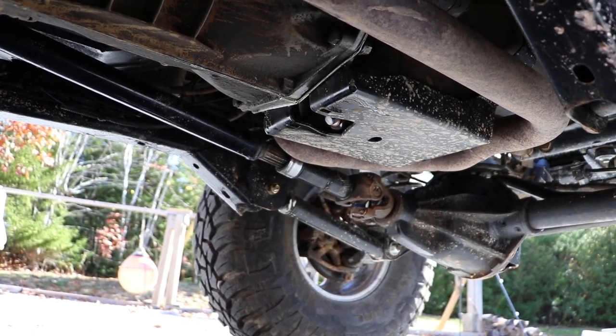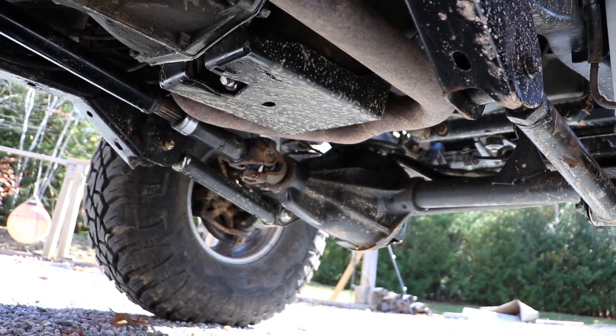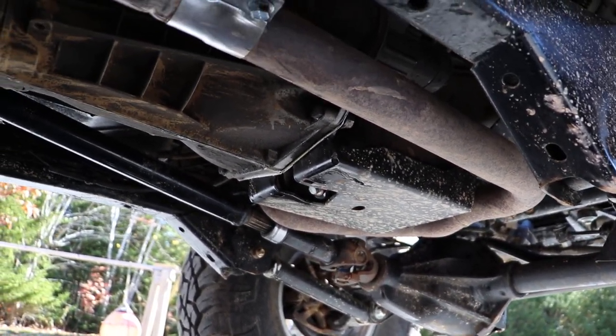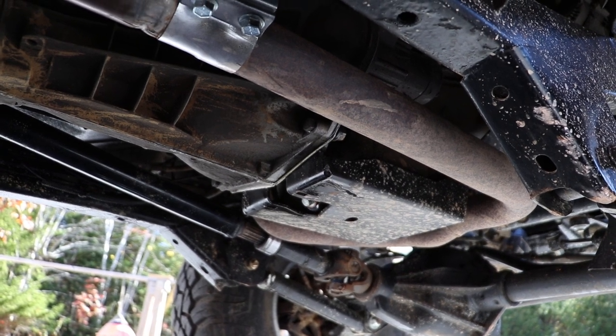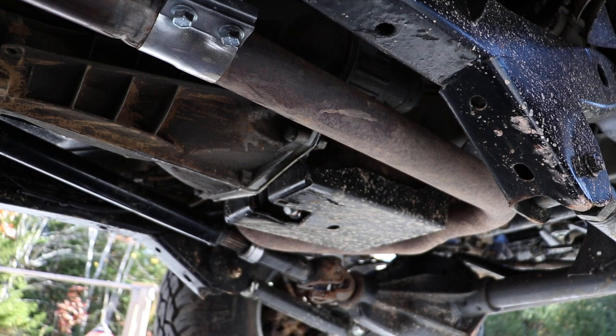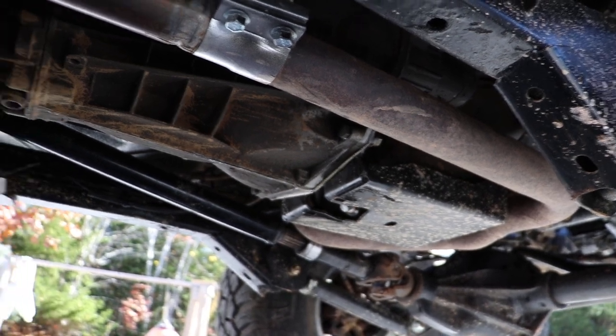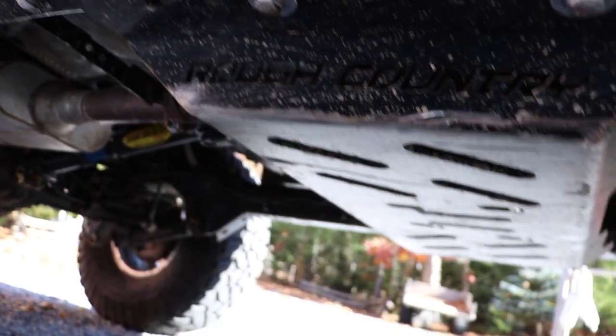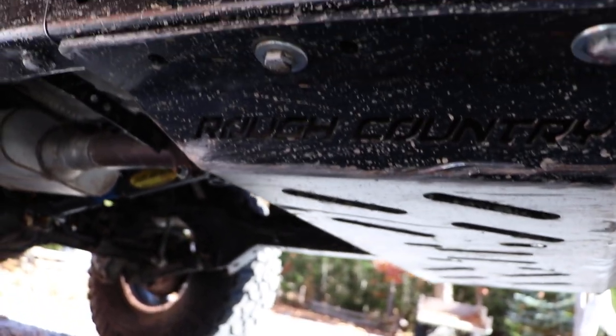For skid plates, we actually have some front control arm skid plates on order, but they aren't here yet — would have been useful yesterday. We're running the TeraFlex oil pan skid; I've run this in a couple of vehicles and really, really like it. I do have an oil leak of some sort right now — I think it's actually a few oil leaks. And I'm actually running the Rough Country high clearance skid.